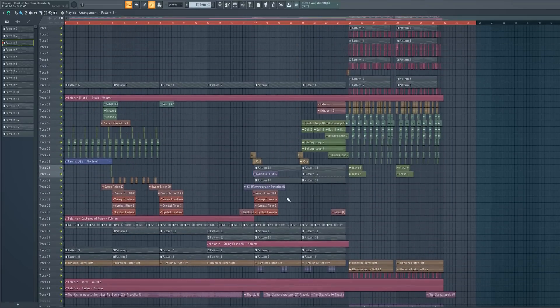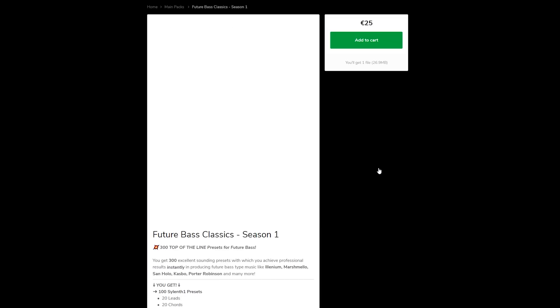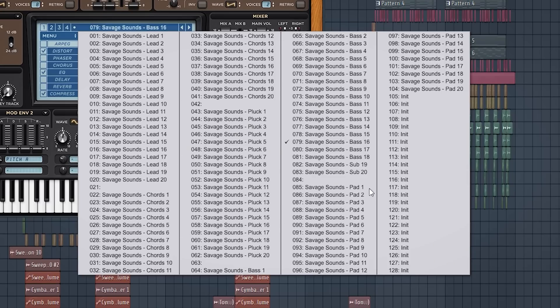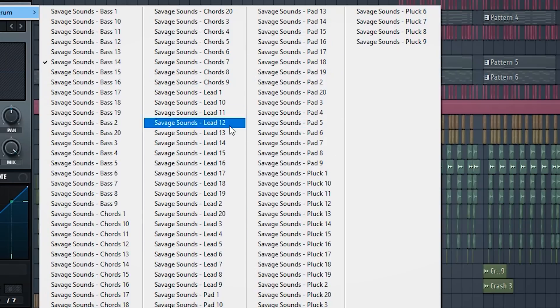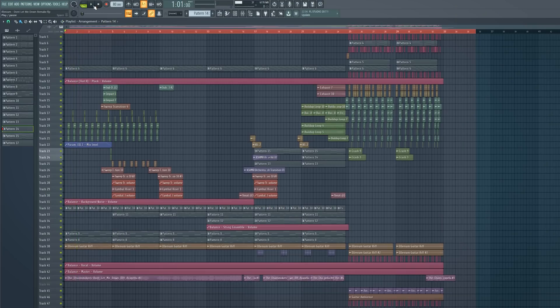Before we listen to it together, I have to tell you that you can download this sick FLP for free, with all the used presets and samples from my future bass preset pack. Make sure to check out the full pack because it has amazing future bass presets — 100 Sylenth1 presets, 100 Serum presets, and 100 Spire presets. Now lean back and enjoy the Elenium remake.